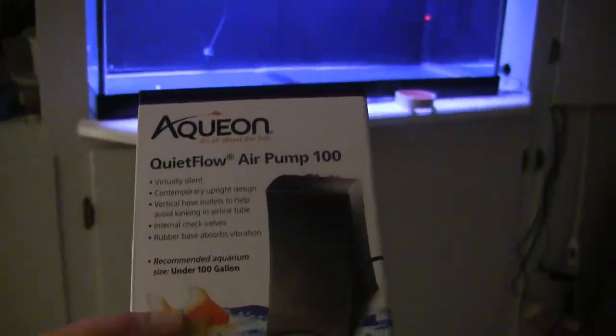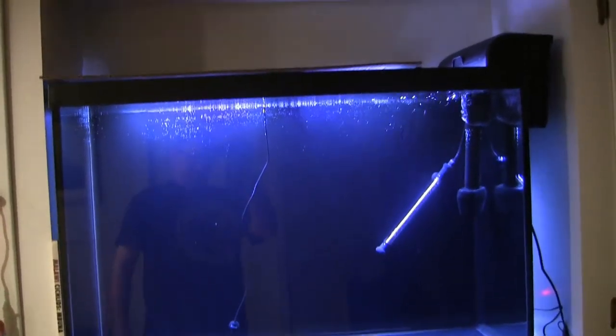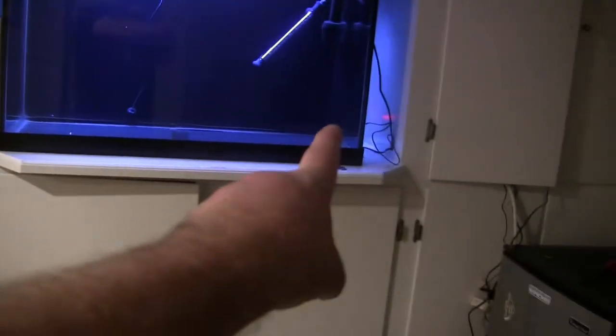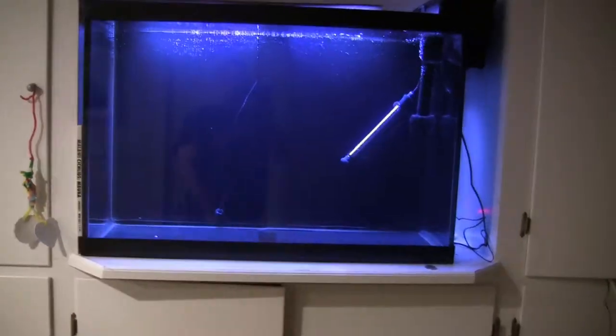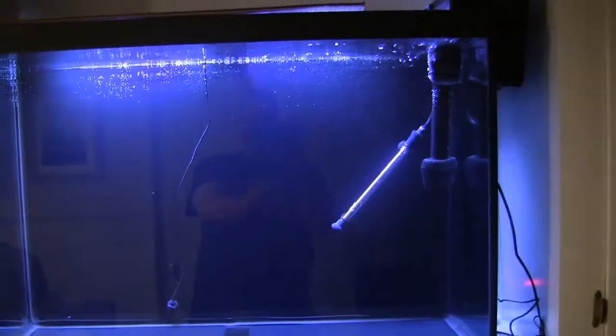I'm going to turn the heater on in a minute to get things going. We're going to add an air pump and bubble wand to this bad boy. In order to get that piece of wood into the tank, there's no way it's going to fit, so I'm going to have to lower the water level again. In the corners, we're going to put some dragon stone and fill it in with fluorite substrate, then have that piece of driftwood in the middle. Otherwise it will be a bare-bottom tank.